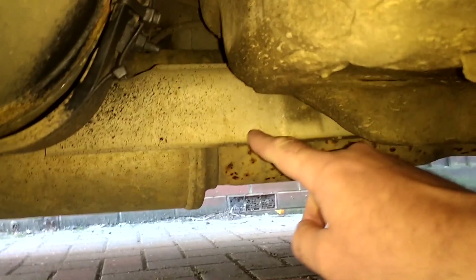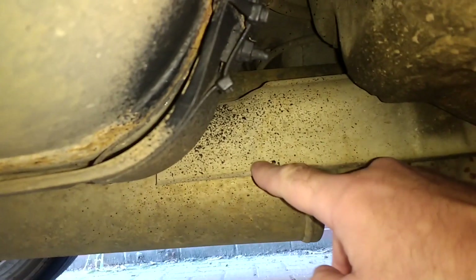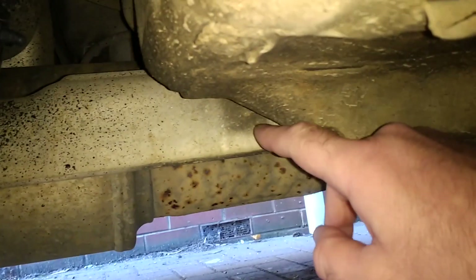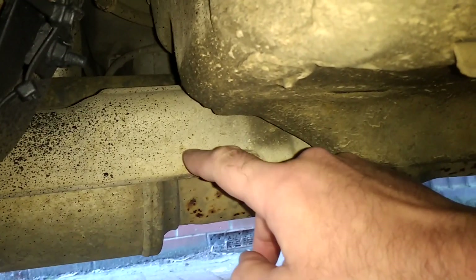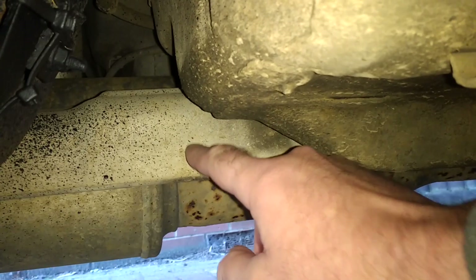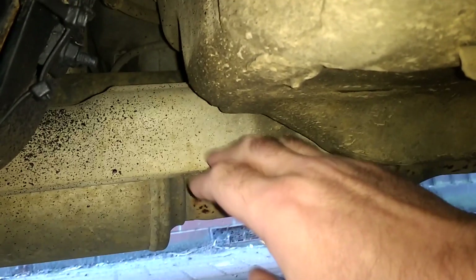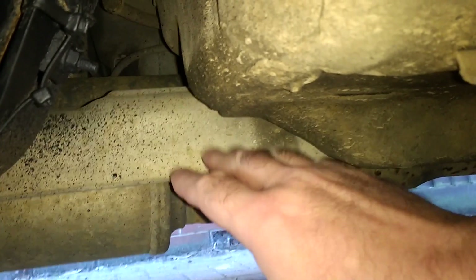It's just the heat shield that runs pretty much — I don't know if you can see it from here — right the way down there. It's aluminium and the studs and nuts that hold it on are steel, so you get a reaction. The holes open up and this starts rattling against the exhaust, and it can sound quite expensive, but it's not.